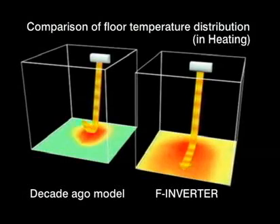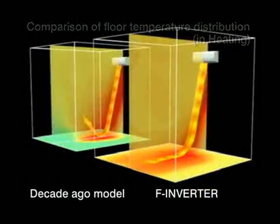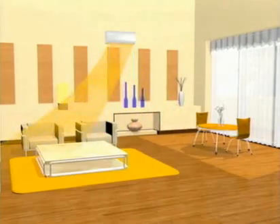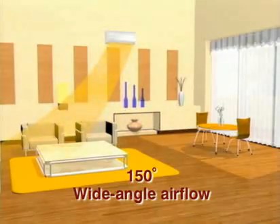Let's compare F-inverter with a decade-old model. You can see how F-inverter provides uniform air conditioning to every part of the floor. Wide-angle airflow swings up to 150 degrees during heating mode, ensuring comfortable temperatures throughout the room.